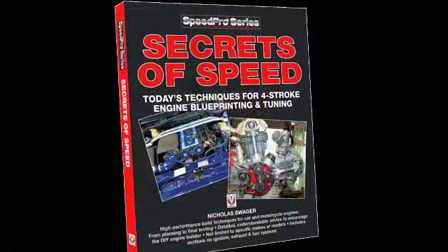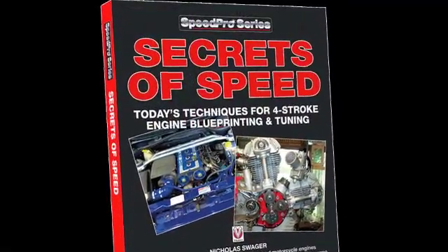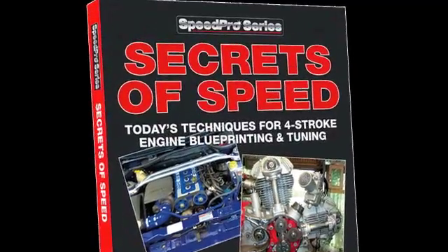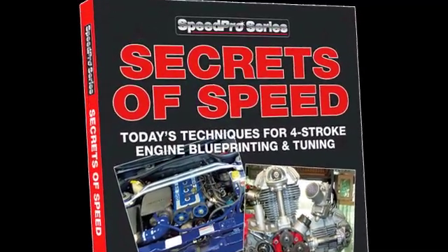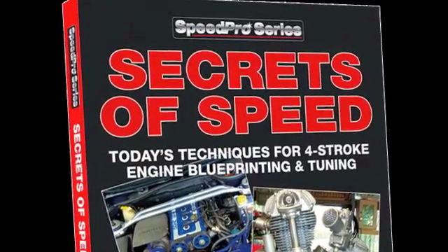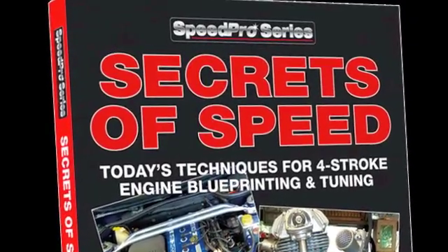The book is really aimed at anybody who wants to build a 4-stroke engine or modify a 4-stroke engine to make more power or make it smoother. So that could be any period engine right up to a modern engine. Modern engines are more sophisticated and assembled to tighter clearances, but a modern engine can still benefit from this book because there are things described in there that are really to do with motorsport.